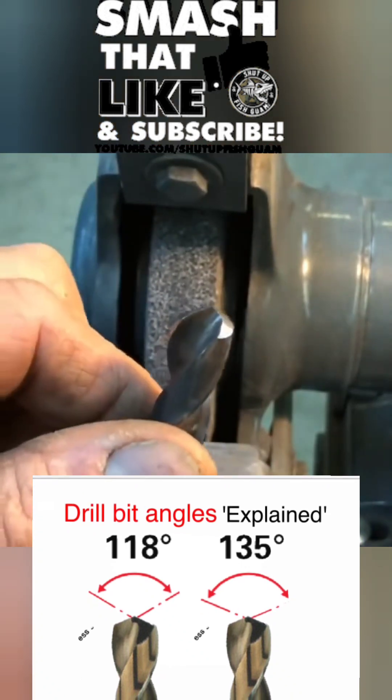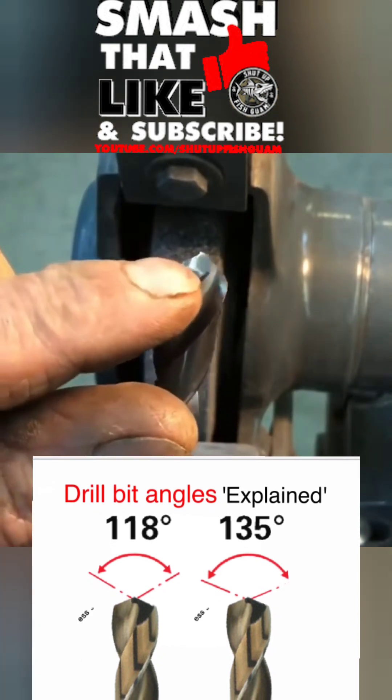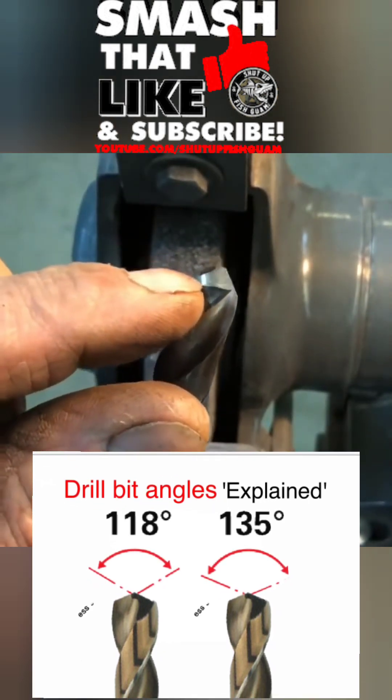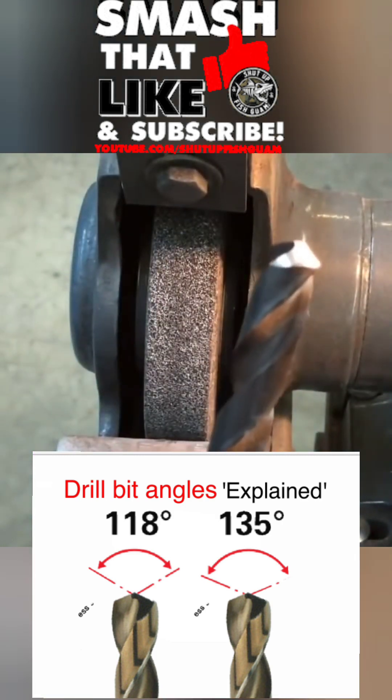Keep the cutting edges as close as possible by eye, otherwise that drill will drill oversized. Secondly, you have to have this relief angle from the point of contact back, otherwise it will hit the metal, turn red, and melt in the hole and ruin your day.